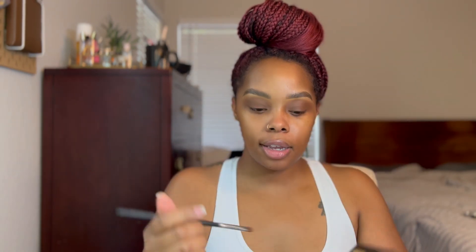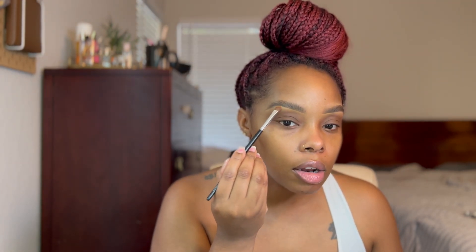Then I'm going to take the shade So Shy and put it underneath my brows to highlight the brow bone. I don't know if people do this anymore, but I do. I'm just going to highlight my brow bone and it's going to kind of blend out some of that brown that got all the way up near the brow.